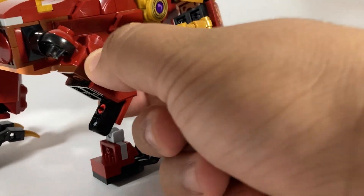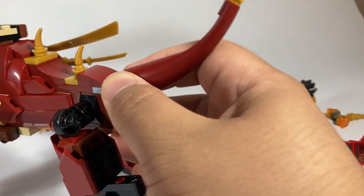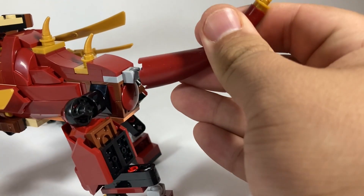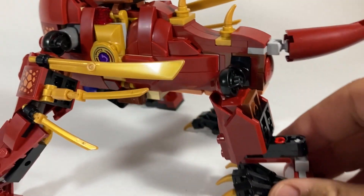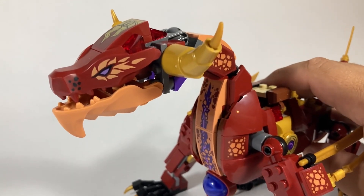These leg pieces are also really nice and everything kind of ratchets, so I'll show you why later. This tail is on a ball joint in the back and just kind of swivels there, which is nice, but that gray is a little bit jarring on the back end, which is too bad. I also love the detail on the head up here — it's absolutely gorgeous.